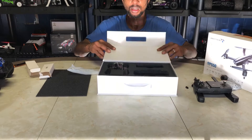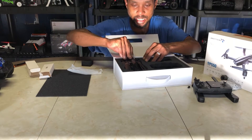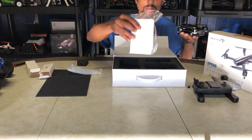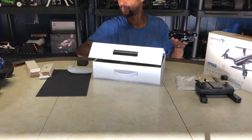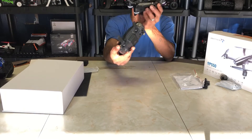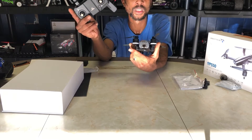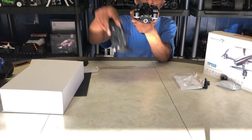Last but not least, here's the SP550 drone itself — packaged really well. There's also a detailed instruction manual in the bottom, which I'd definitely recommend reading, especially if it's your first drone. The drone is foldable, and I also want to mention that the camera is motorized — it's on a motorized servo. It's not a stabilized gimbal, so I like to call it a motorized servo. It tilts adjustable from zero to 90 degrees, which is pretty nice.